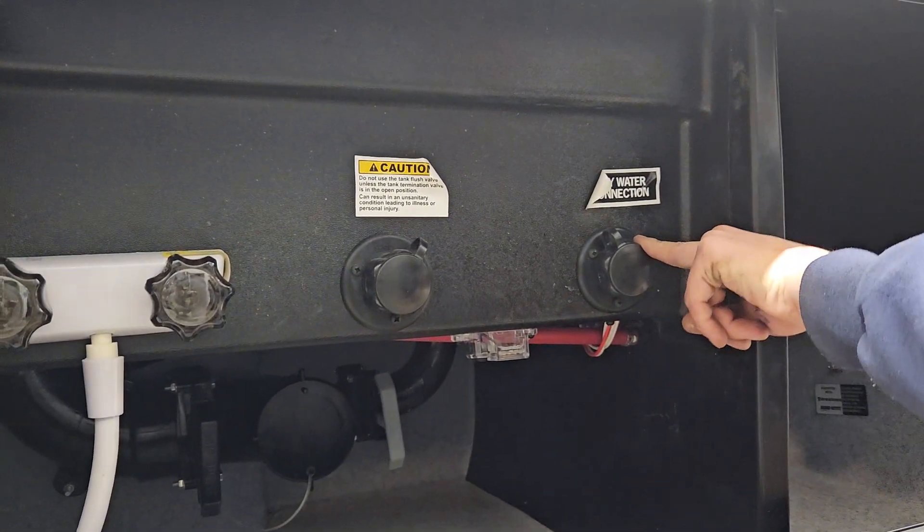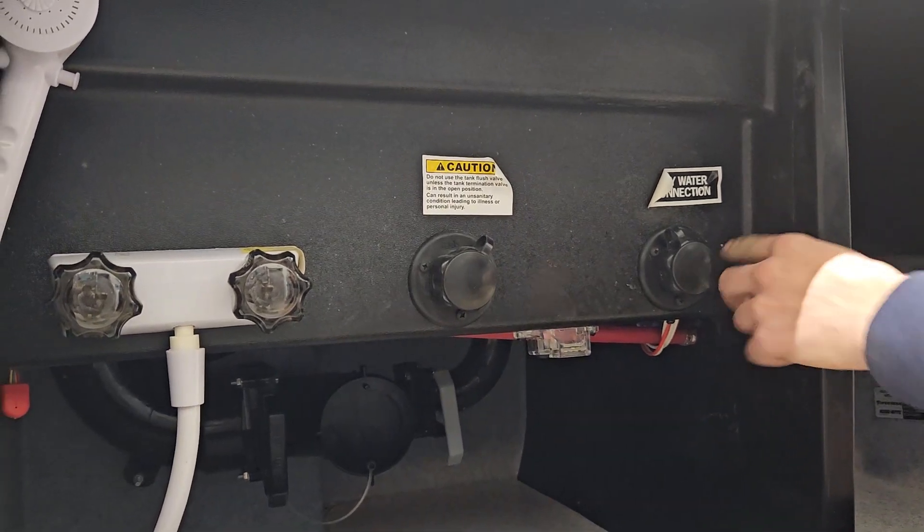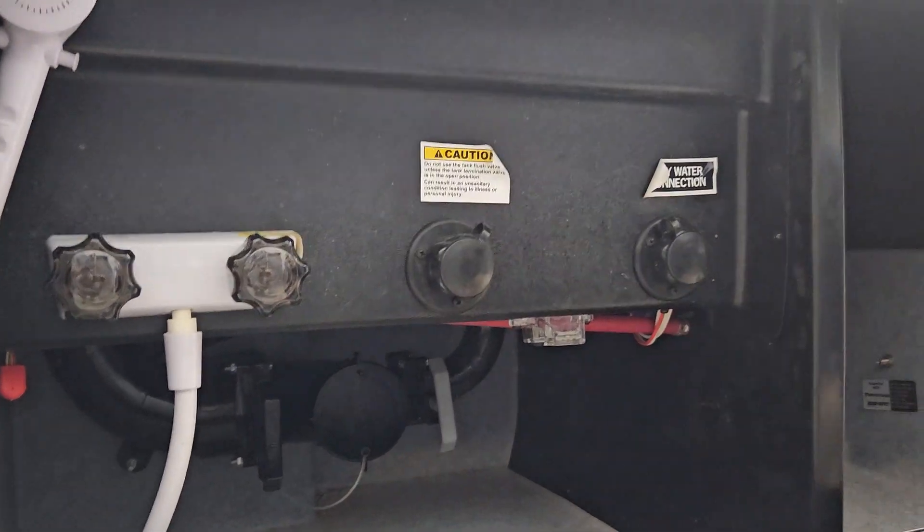Right here is your city water connector. If you're at a site with service, you can plug a hose into here — it pressurizes your line and there's no need to run your water pump.